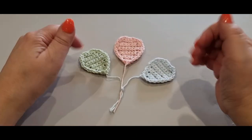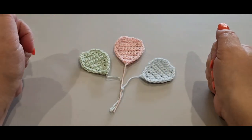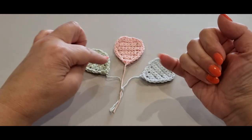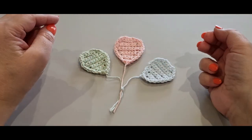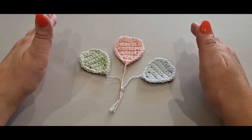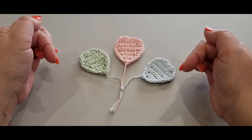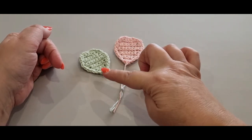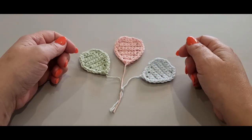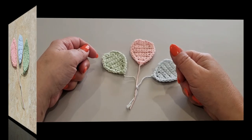Thank you very much for joining us today. Don't forget to like, subscribe, and share. Join us on our lives at 4 p.m. Wednesday afternoons and 10 a.m. Saturday mornings, Melbourne Australia time. A subscriber on our Saturday morning live gets to choose the color combination for our very next project. Thank you once again to Anne McSee for your choice today — I'll see everyone on our lives, ciao for now!